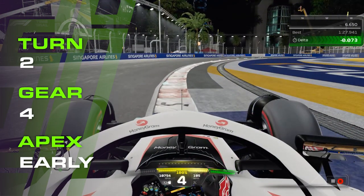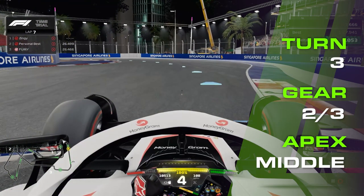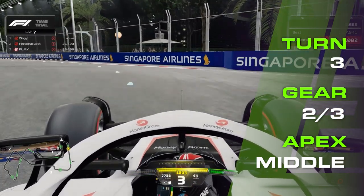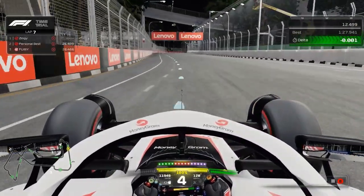Getting up to full throttle momentarily, then lift off slightly whilst riding the kerb to avoid instability. And if you're brave enough, hook the right wheels over the sausage kerb for extra rotation, going up to track limits if you can. On the brakes just before the kerb ends, second or third gear, then off the brakes by the apex. Throttle out and open up the steering all the way to the exit kerb, and bring the car immediately to the left of the circuit once the traction is down.